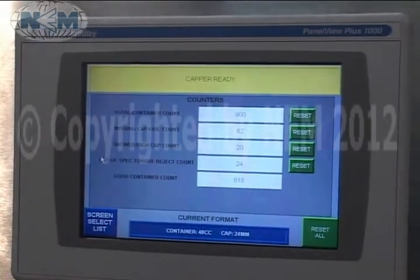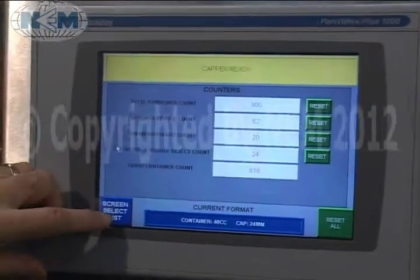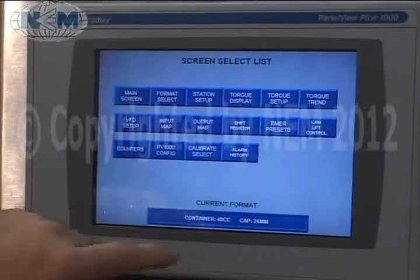We have a counter screen to track total count, missing, skewed, out of spec — any type of count you want to control there.